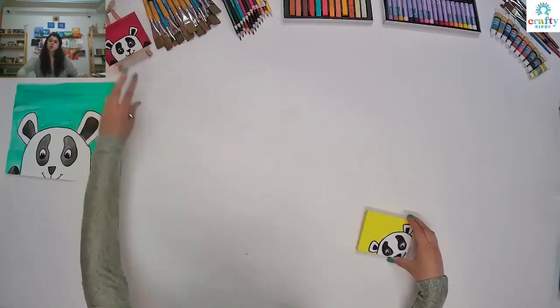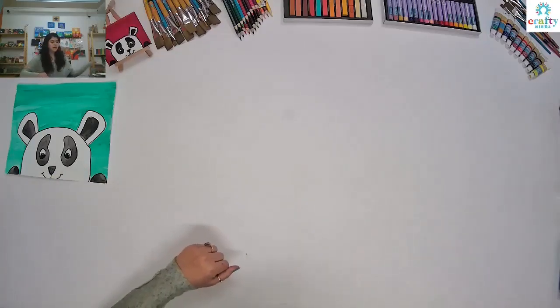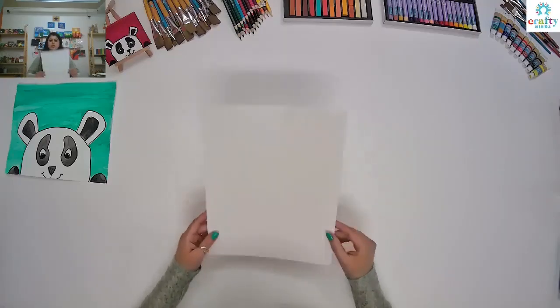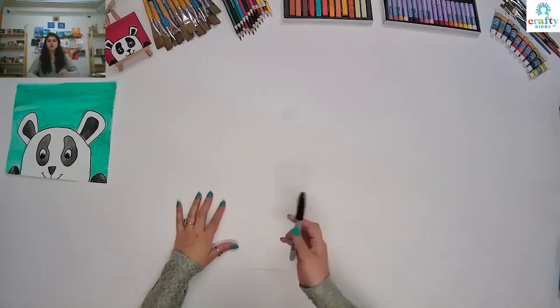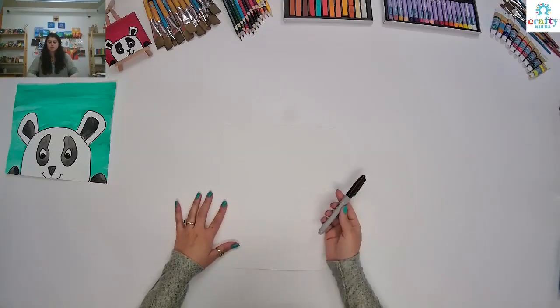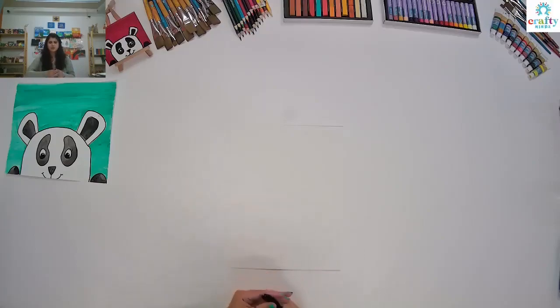I'm going to show you how to draw this first and then we're going to paint. For that I'm going to use a plain sheet and I'm going to use Sharpie. It will show up really well with Sharpie, but if you want you can use pencil — you don't have to go with Sharpie. So let's start.